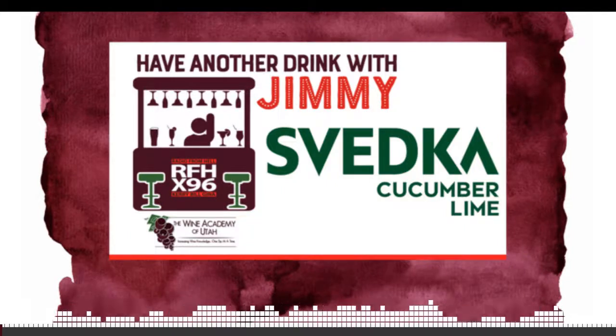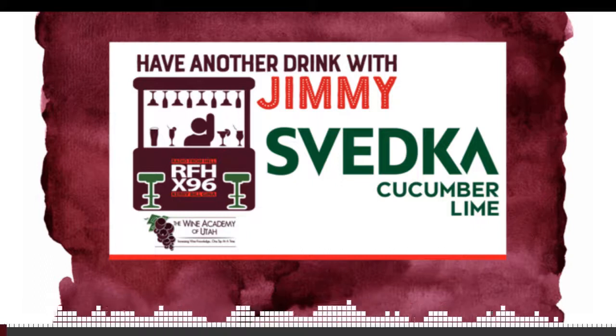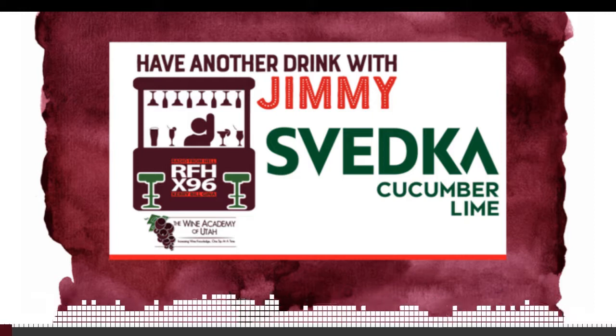If you feel down and you're under the weather, have another drink and you feel alright. It's Jimmy Santangelo, that's who we have here. Morning. Hi, Jimmy. Hey, Jimmy.